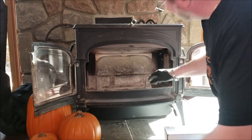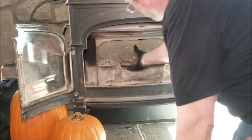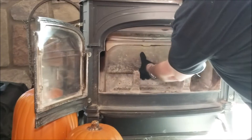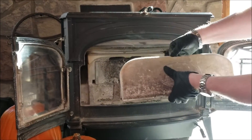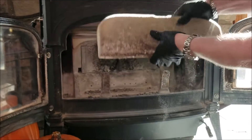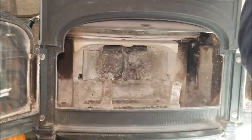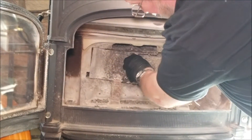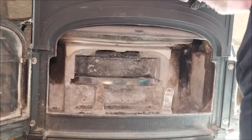If you open your stove up, you have this ceramic panel back here and it has a little bit of a lip on it. You want to lift this forward, then down and out. That is the little lip, so when you put it back in you've got to kind of put it in on an angle.